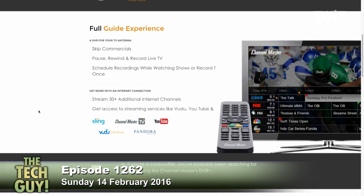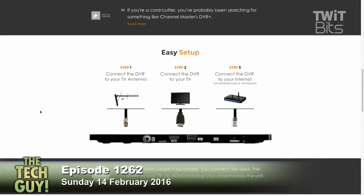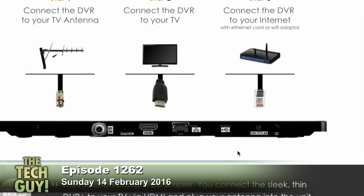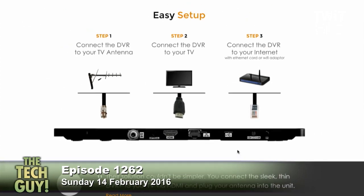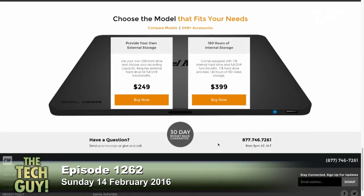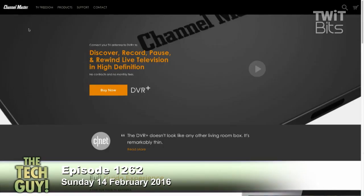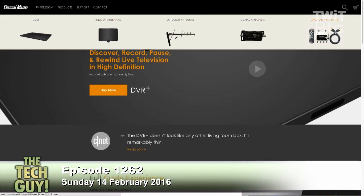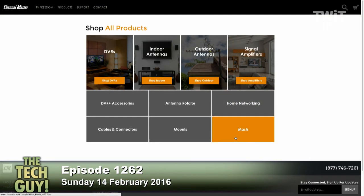It'll take the over-the-air signal, which nowadays is all digital. I'm looking at one box that has HDMI on the back, and that's about it. That's digital out, and your TVs don't support HDMI. They sell accessories that'll let you get the analog out — that's what you need, is analog out. So it hooks up to an antenna.